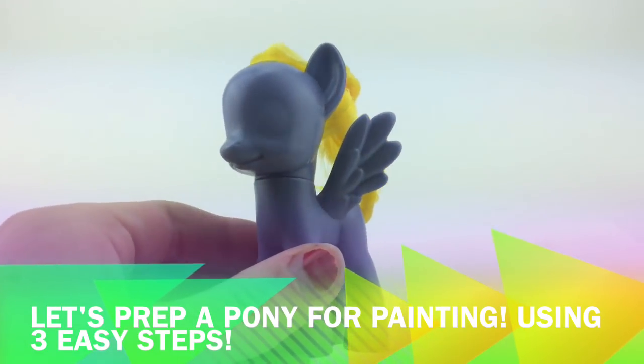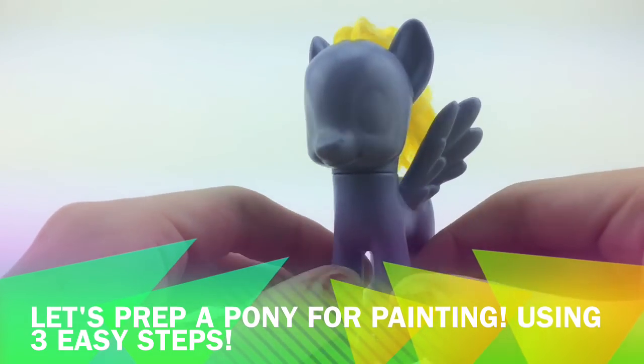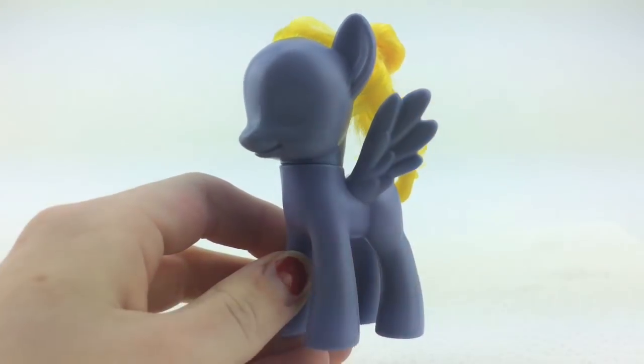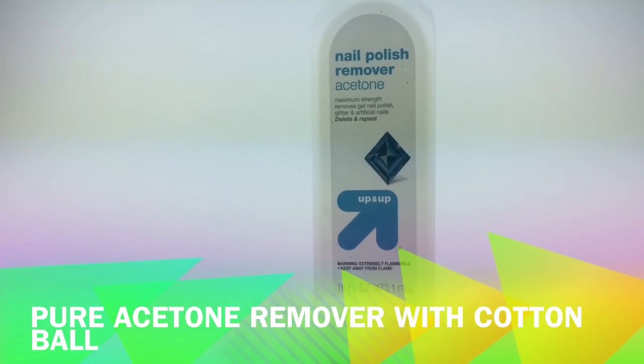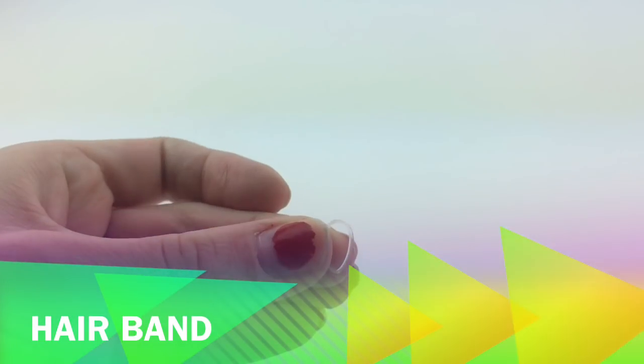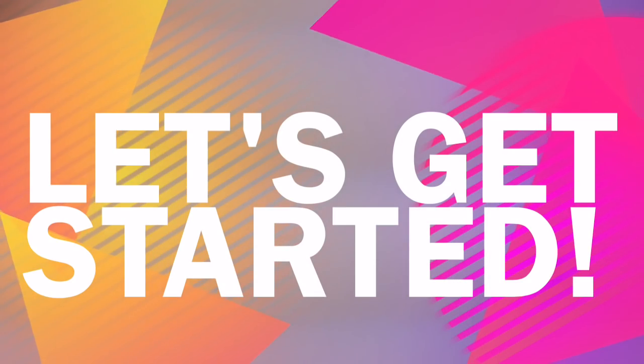Hello everyone, and today we're going to be prepping our custom pony using three easy steps. The things you'll need are a pony, pure acetone remover, and a clear elastic or just any rubber band you can find.